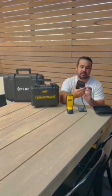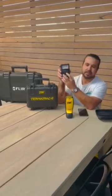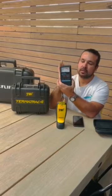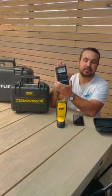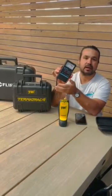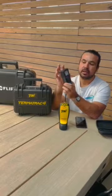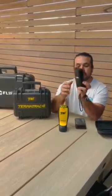So basically the Tramex — I'll give you a bit of a rundown — it has different settings for wood, timber, drywall which is plasterboard, and then brick. Whenever it picks up any moisture, like in my hand for example, it'll go off — it's picking up the moisture in my hand. So basically what we do is use that around the house, especially in the bathrooms, laundries, things like that. When we get a consistent reading, we'll take it further and that's where the T3i Termitrack comes in.